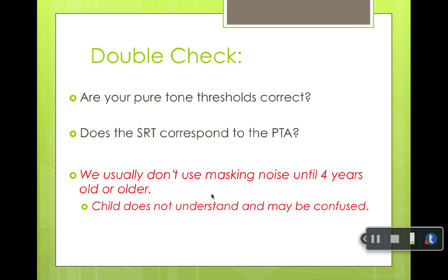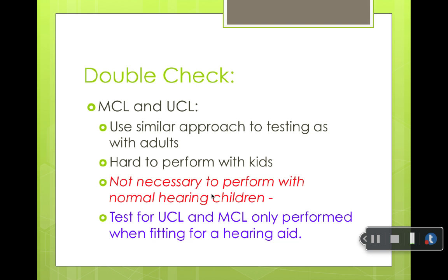We don't use masking with children. Masking distracts one ear while you test the other, and it's a little confusing for children because they'll respond to the masking noise that's just present. So it's tough to do masking on kids — you're not going to do it.